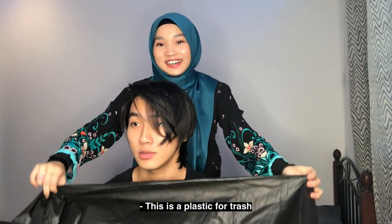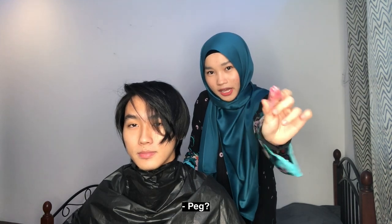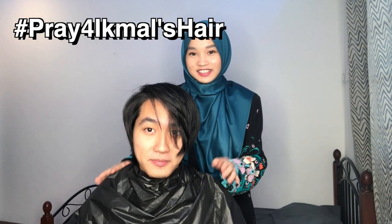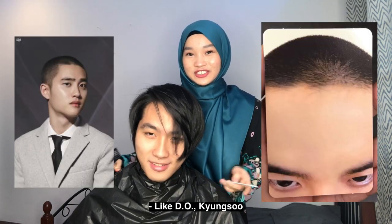So first step, we're going to cover my brother's neck with a plastic. I'm using a clothing pin — bismillahirrahmanirrahim. Please pray for my brother's hair, guys. For your information, I've never cut people's hair before. We're going for a military look — like D.O. Kyungsoo.